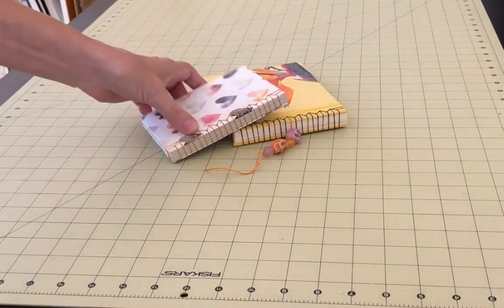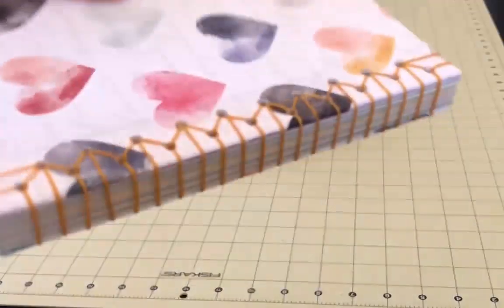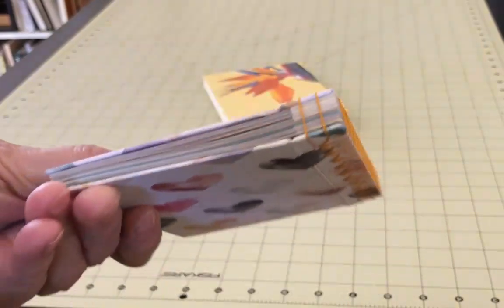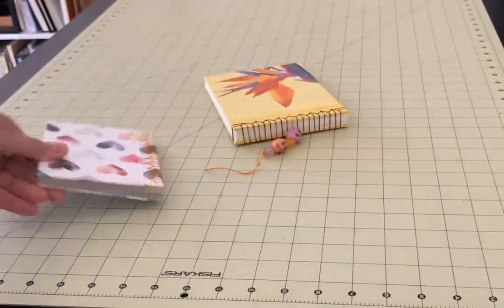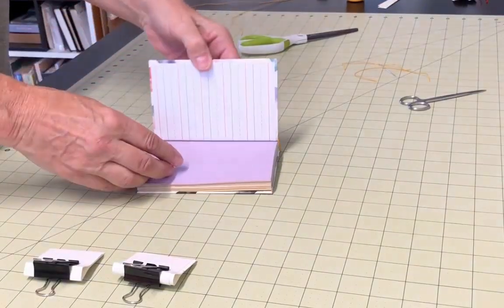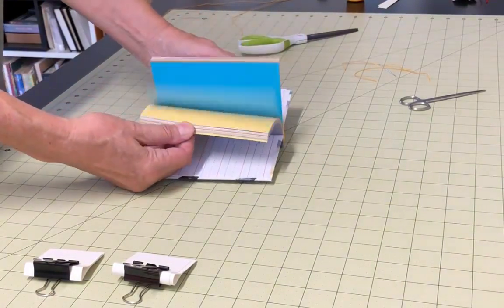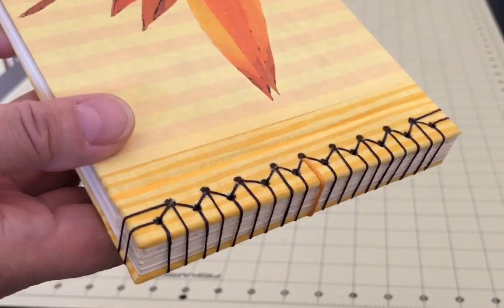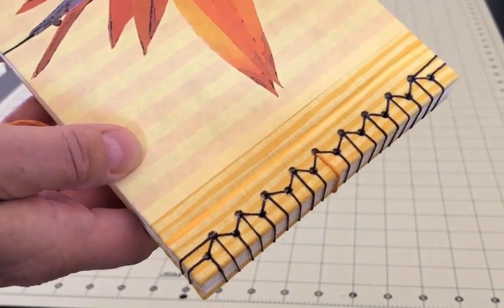The stab binding stitch is a decorative stitch with lots of variations. You'll also often see many examples of Japanese stab binding, of which there are at least four distinct patterns. This particular tutorial will show you one generic stitch, which will give you a basic understanding of what stab binding is all about. The pages of a stab bound book will never open all the way, and the book will not lie flat when open. Because of this, one of the standard features of all stab bound books is that the head and the tail of the spine is sewn around, giving it this very distinct appearance.